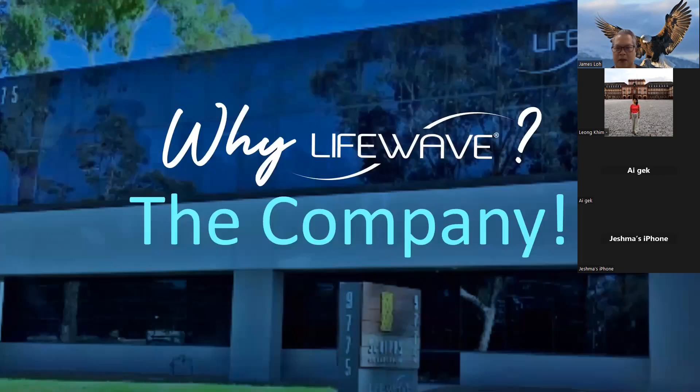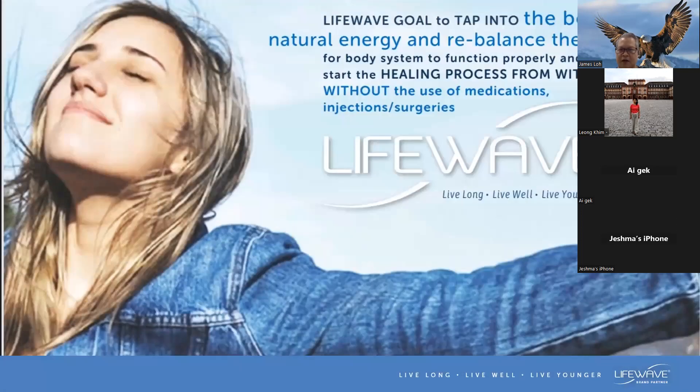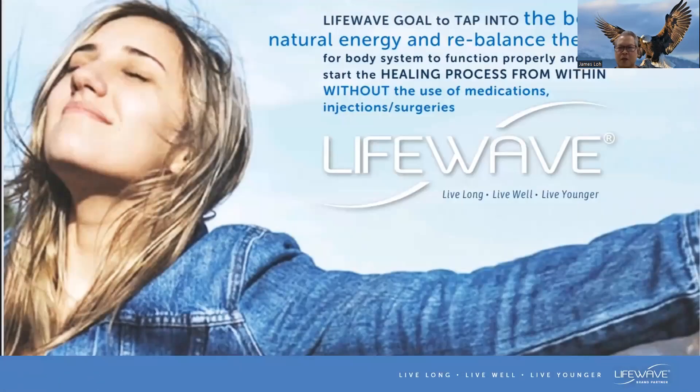I'm going to introduce this company, which is a 19-year-old company. LifeWave has been around for the last 19 years and is positioned as a technology company. LifeWave's goal is to tap into the body's natural energy and rebalance the flow of body systems to function properly and start the healing process from within, without the use of medications, injections, and surgery.